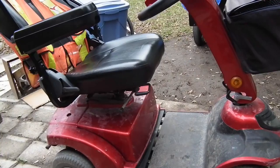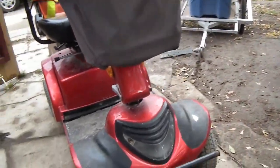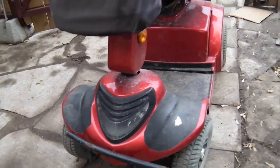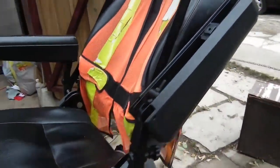Scooter upgrade time again. I have a lot of changes this time around. In the wintertime, I have my feet up on top, and the yellow flashers are kind of hidden behind my legs — anybody beside me can't see them. So I'm putting new lights on the front.